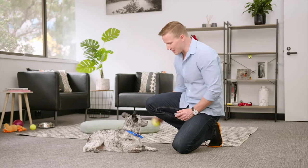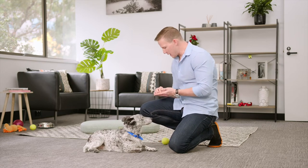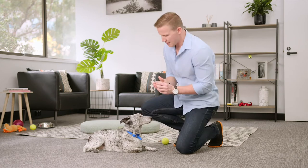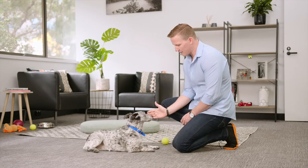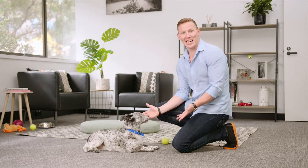The objective of this trick is to get your dog to touch your hand with their nose on the touch command. A great way to start is by putting a food treat in between your fingers, showing it to your dog, and when they take it, say the touch command.